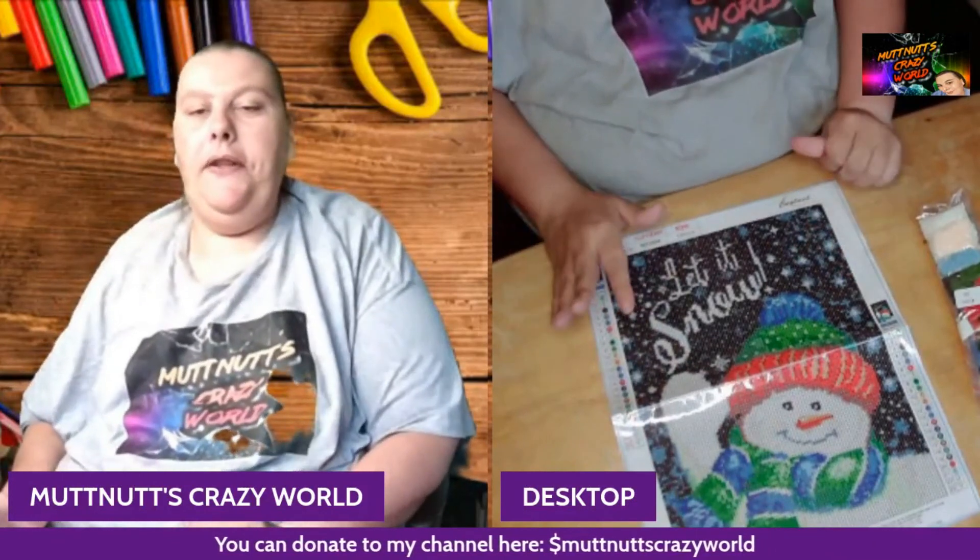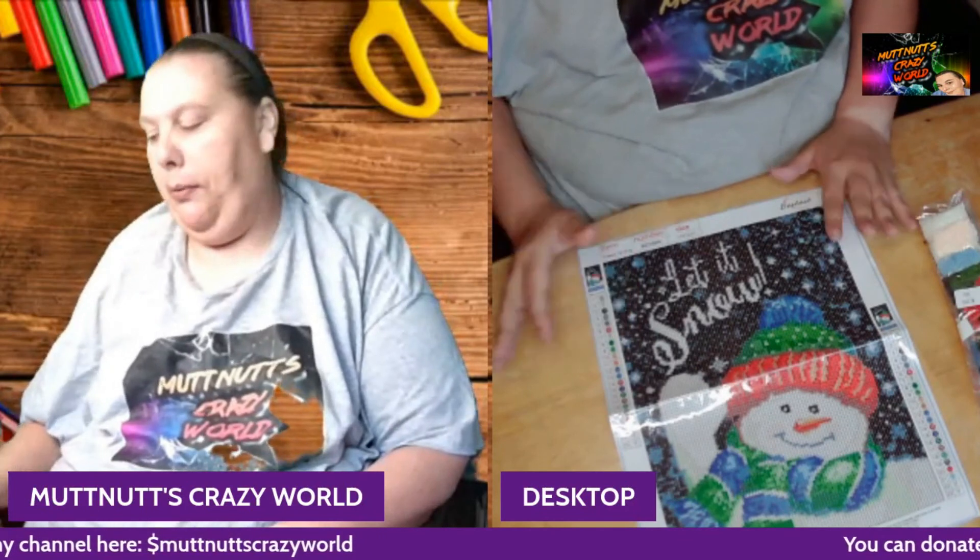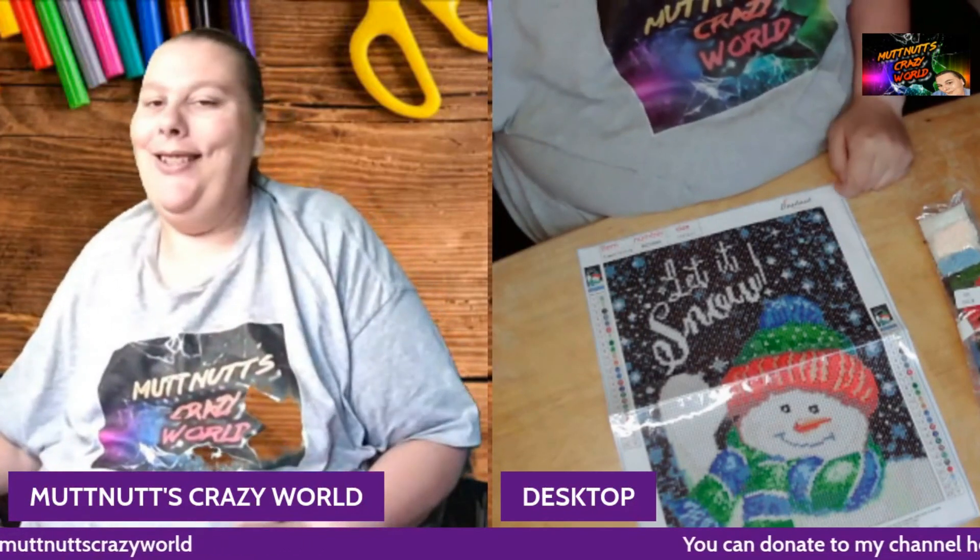That is it, y'all, for this video! If you liked it, please go down below, hit that subscribe button and bell so you know when I post a new video or live stream. I'll see you in the next one!